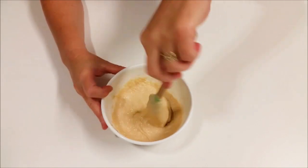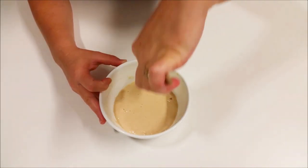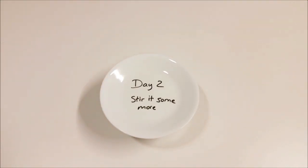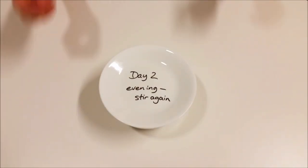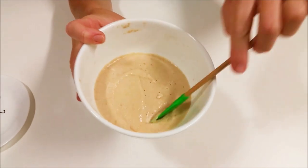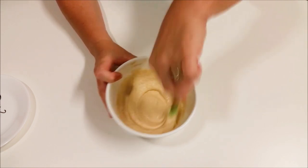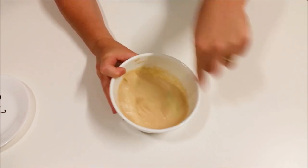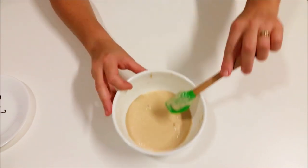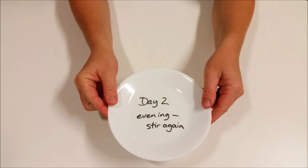What we're doing is leaving this batter for the first few days just to grow enough yeast, and we'll know by its activity before we start to feed it. Day two in the evening — it's starting to show more signs of activity; there are a few bubbles there, but again we're not adding anything. We're just going to stir it all up, give it lots more oxygen with good mixing, scrape down the sides, and cover it up again till the morning.